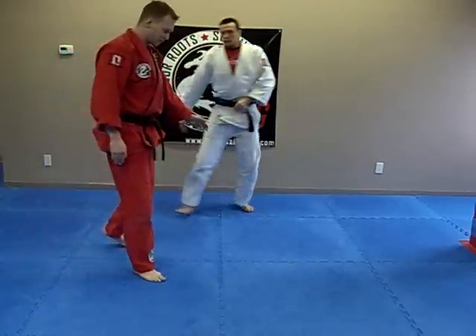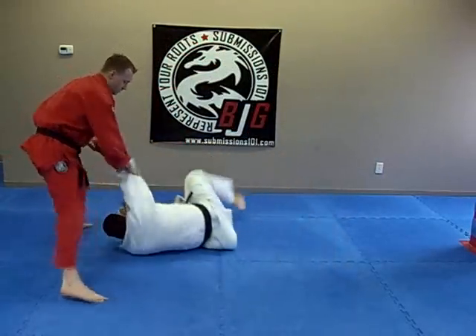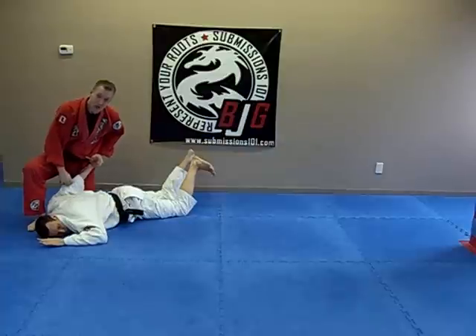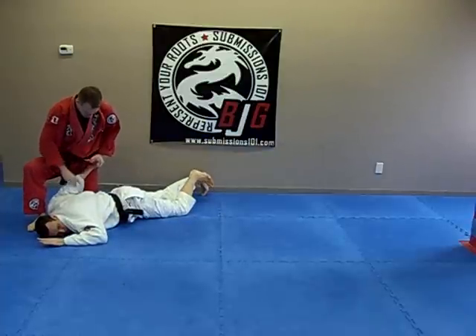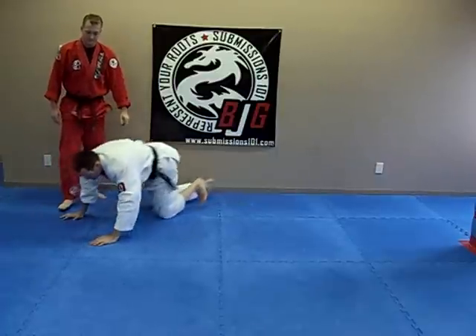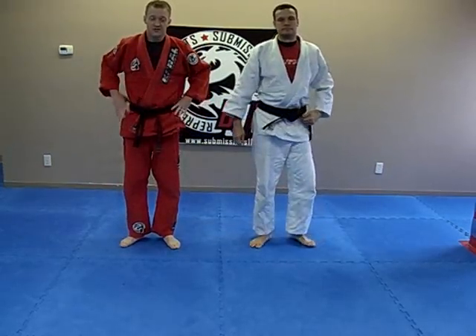We'll do it again, just a little quicker. The control of the elbow is really important. Keep the pressure on it, compressing the wrist down. When you're ready to stand, stand. So that's kotegaeshi, or wrist turn.